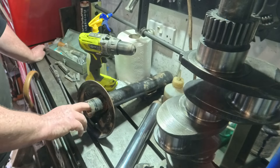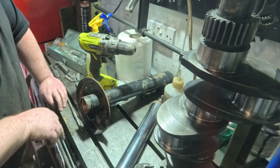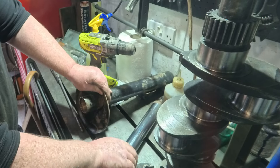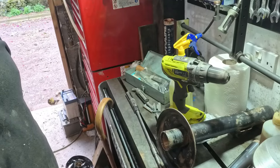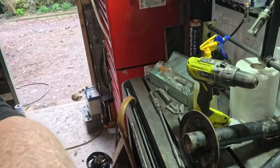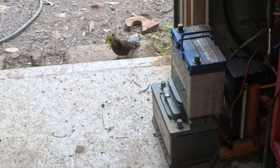I hope that was informative, and thank you for watching. That little blackbird is standing, waiting to get out of the way so it can come in with its beak full of nesting material. I'll move out of your way.